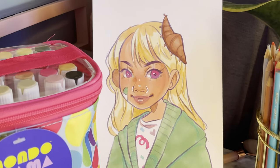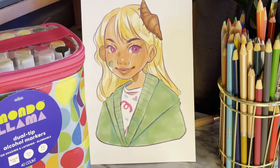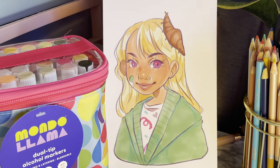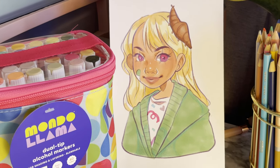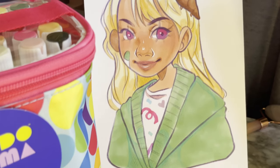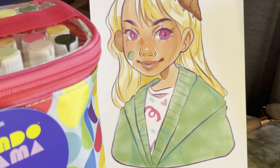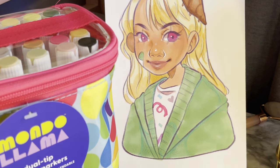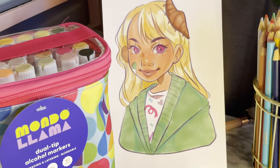Here you can see the finished completed piece with the Mondo markers. I did go off camera and add some final details with colored pencils, because that is how I personally use them with my Copics too — I didn't want to exclusively use the Mondo markers since that's not my actual process. 99% of this is the Mondo markers though. I really only added some small details like blending on the jacket, because the darker shades of this specific bluish-green weren't the same undertone. I also did some quick layering on her hair and lips.